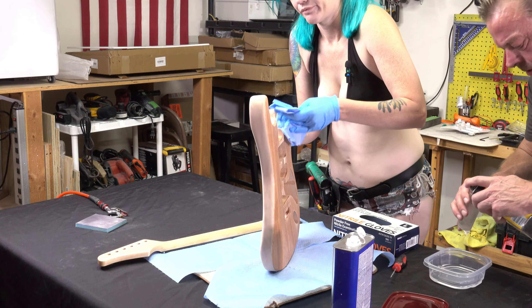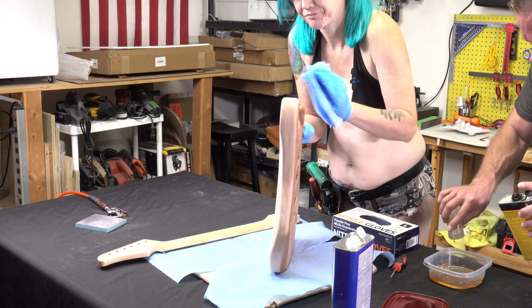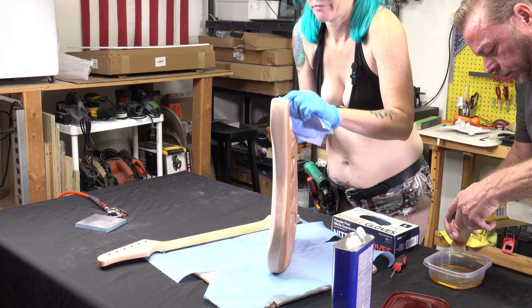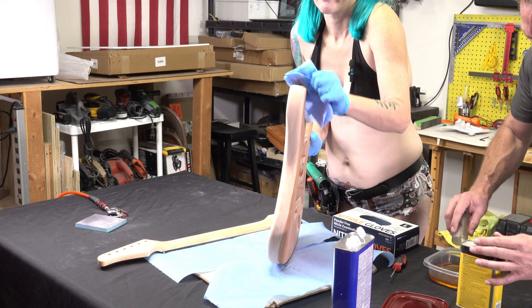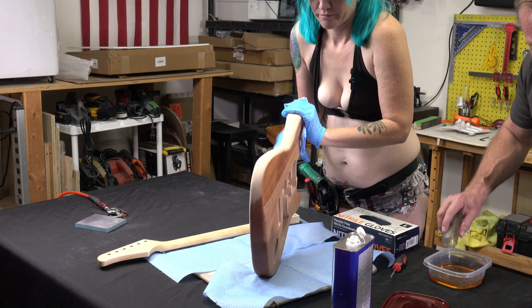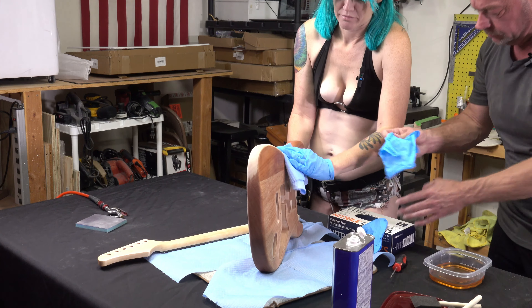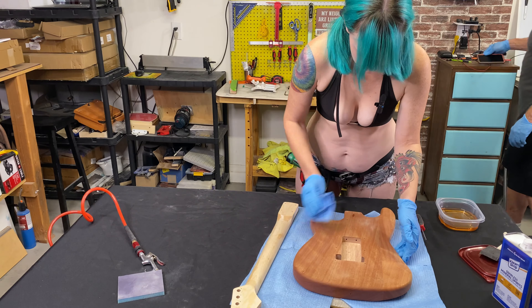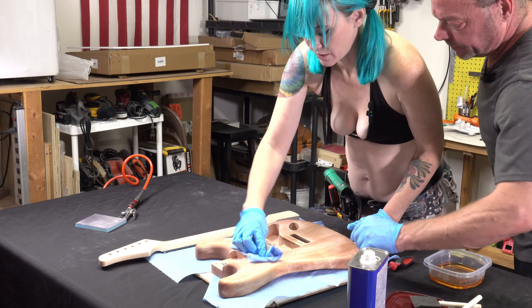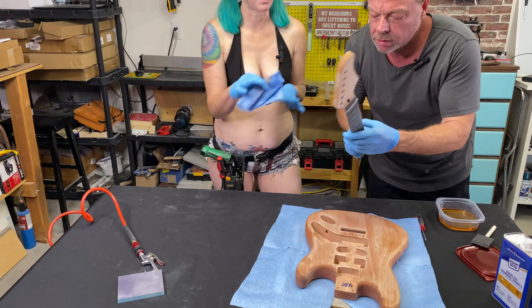It has a bit of an amber tint to it when it dries, and with more coats it gets more amber - that gives you an idea of what it'll look like. It's a 70/30 mix. Give me a little more of the mineral oil. Now we get the tung oil in. Let it dry a little bit. I did the neck first - you know, you've got to start with the foreplay.